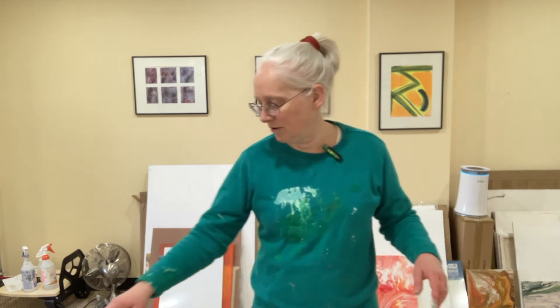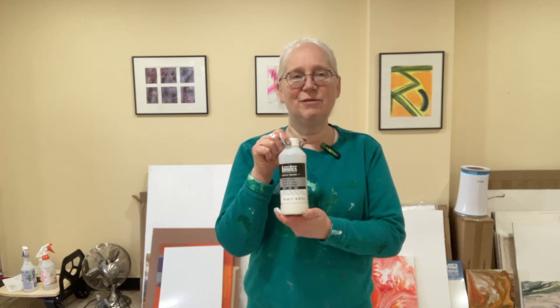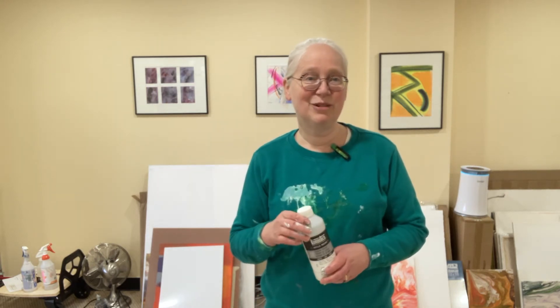I'm also using a different pouring medium — I'm using Liquitex pouring medium matte. If you've watched some of my earlier paintings, I've been using Golden brand, so here's Liquitex. Let's give it a fair play and see how it works out.